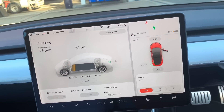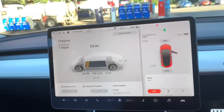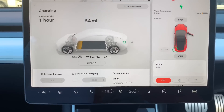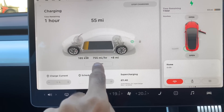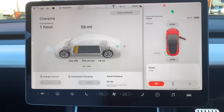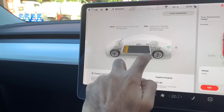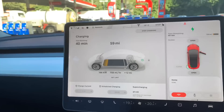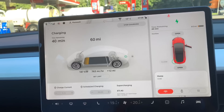So this is now charging. This is meant to be a 350 kilowatt charger. I can see it's charging at around 700... Let's see if that goes up. I'll change the charge limit because I don't want to charge all the way. Oh, I thought it would be quicker — it's only 186. That's right, I'm limited to 200 kilowatts with my Tesla Model 3.